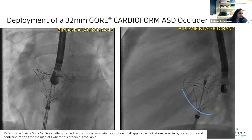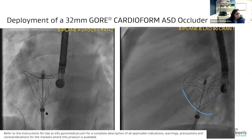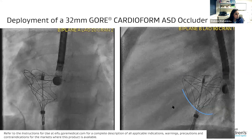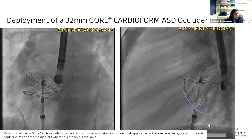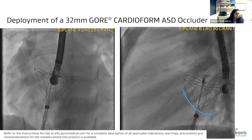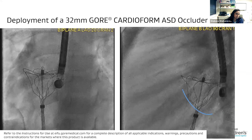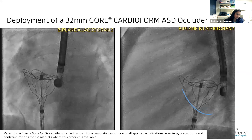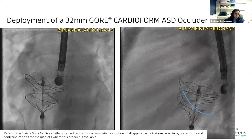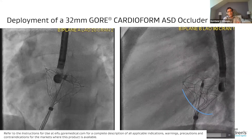You'll see here that the whole disc is being rotated — the whole delivery system is being rotated as we deploy it. This is the plane of the septum, and as we deploy it and pay attention to that, you'll see it fall a little better onto the septum itself. And you'll see that separation between the discs in both projections.